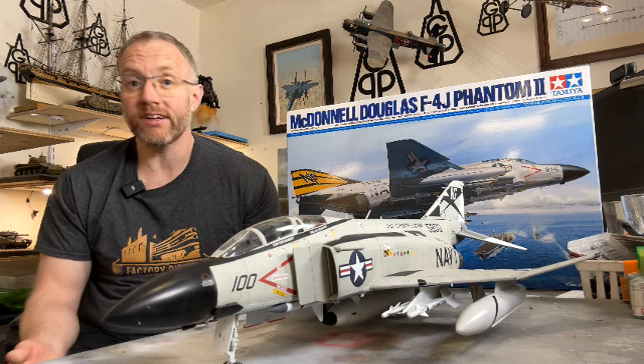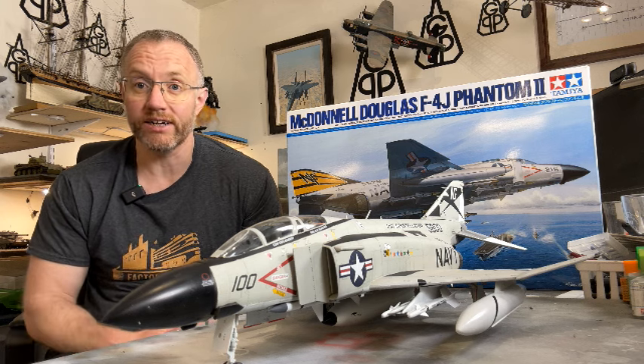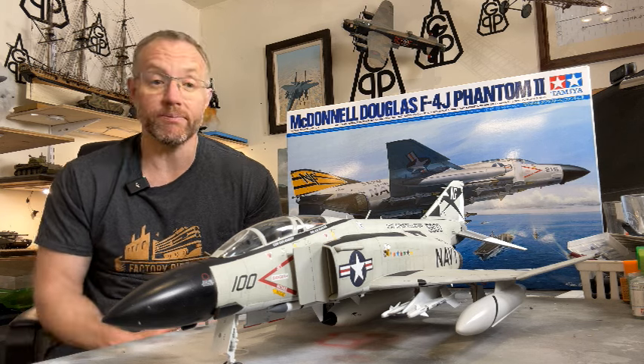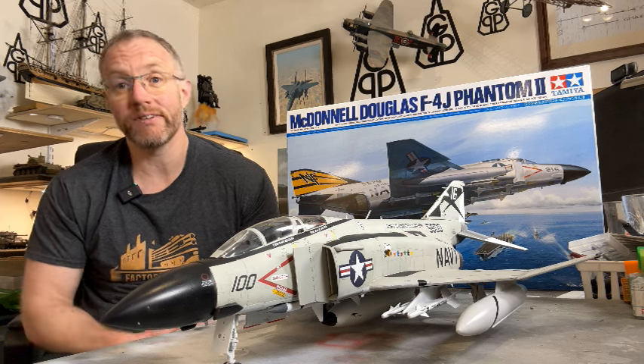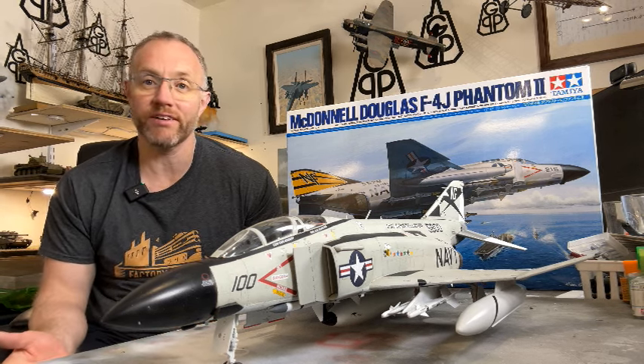There's a nice selection of weapons — it's just an air-to-air configuration, but it comes with Sidewinders and Sparrow missiles that are pretty well detailed. The clear parts are fantastic; Tamiya clear parts are just excellent, so that's taken as read that they're going to be good. No complaints there.